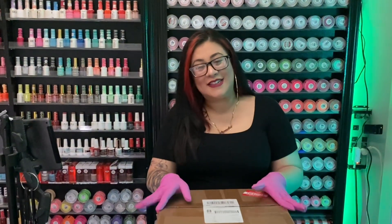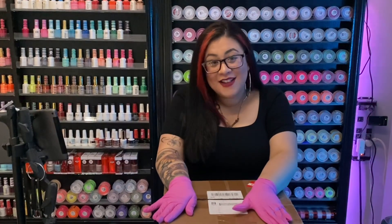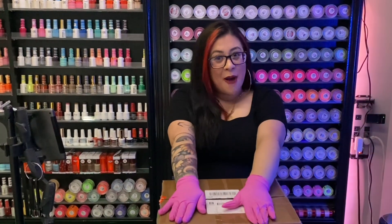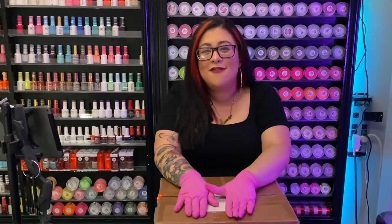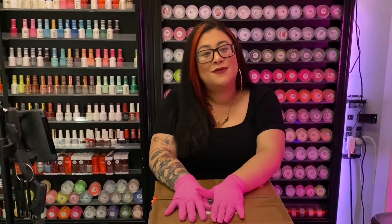Hey babes, welcome back! I just got a piece from Nail Now Polish and I can't wait to unbox it with you so you can see everything. Make sure to subscribe and like this video to see more.